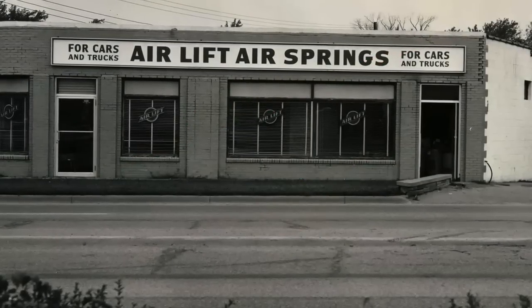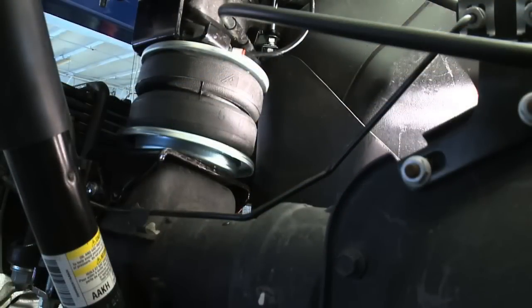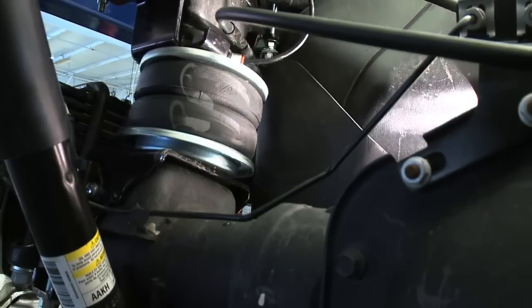Air Lift, a family owned company in Lansing, Michigan since 1949, brings you an industry exclusive innovative air spring product.